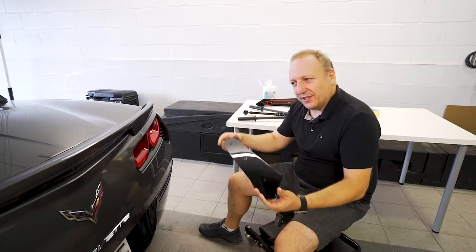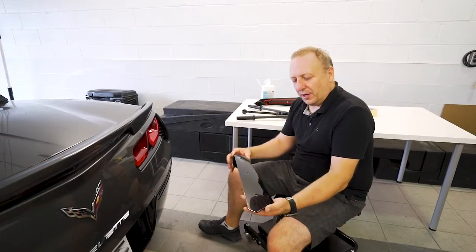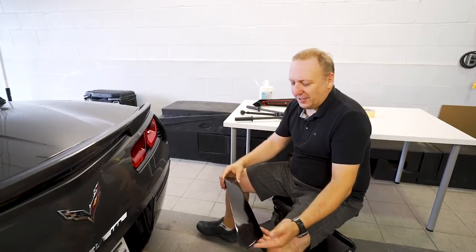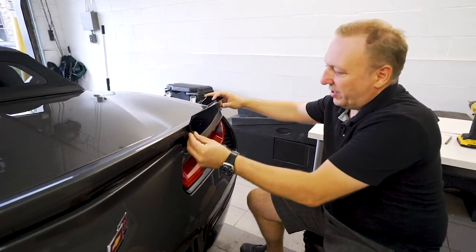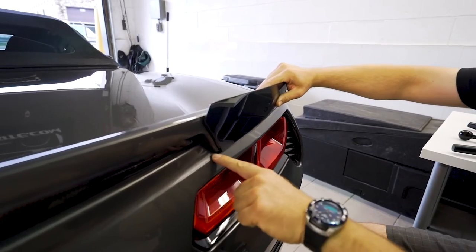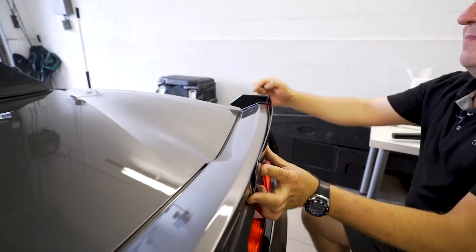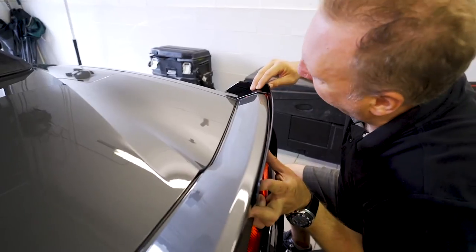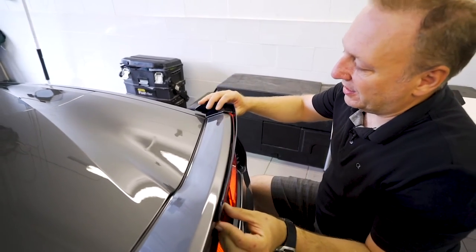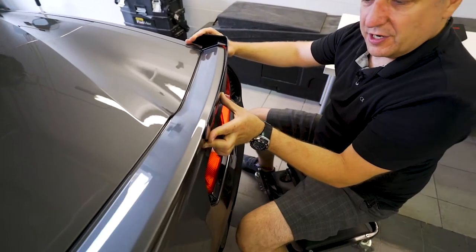We're about to install our 5.1 wickers on this 2015 Stingray. This is a Z51 car so it already has the Z51 spoiler, and we're going with the bolt-on version which is the most popular layout. It has the visible torque screws on the back end. The first step is just to do a dry fit to make sure we're happy with what we have. We try to line up so that the bottom of the spoiler is parallel with the wicker, pushing toward the center of the car to tighten up the gap of the side end plate. There's an adapter plate that covers the chamfered spoilers - that's obviously done intentionally and it's a nice detail.